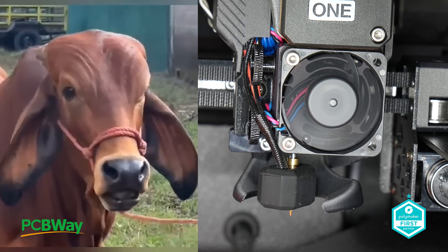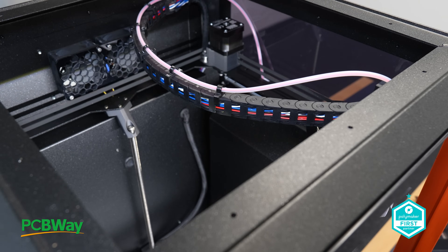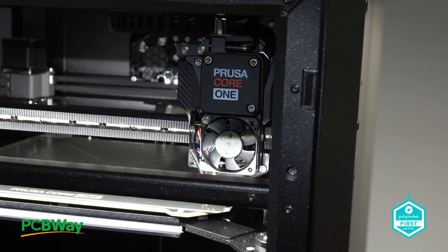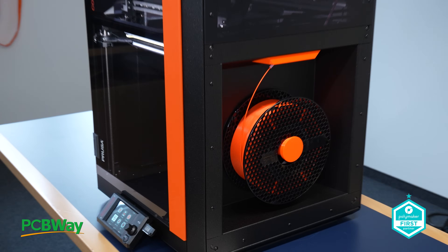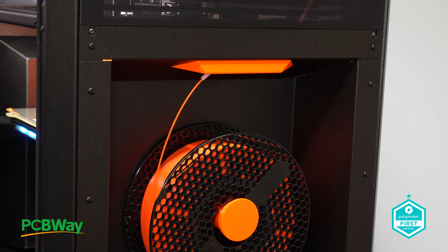the truly eyebrow-raising aspect is its backwardly compatible upgrade path. This means that owners of the MK4 or MK4S can future-proof their machines by reusing many of the existing parts to transform them into the new Core 1 model. This clever approach ensures sustainability, while solidifying Prusa's commitment to long-term value for their users.